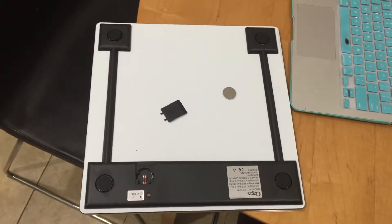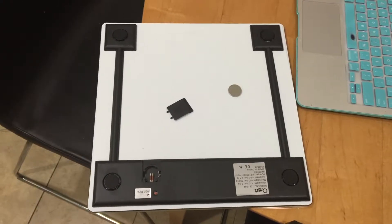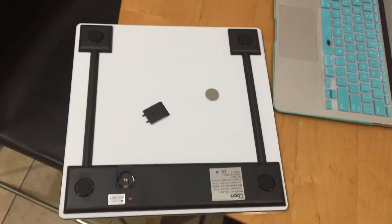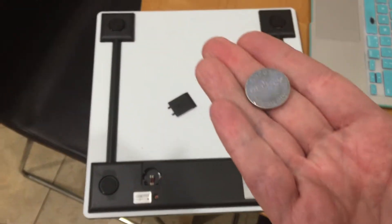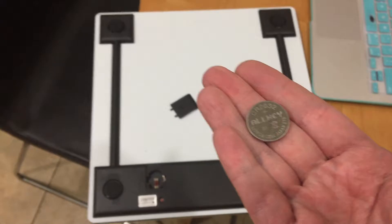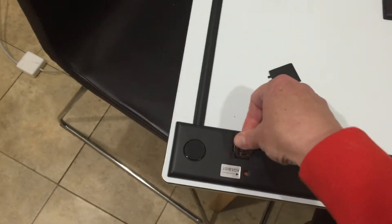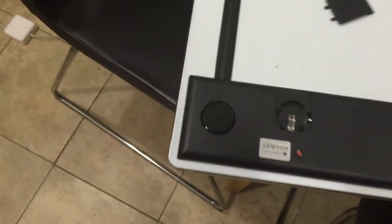This is a video review of the Ozeri bathroom scale. The scale came with the battery not inside of it, which I kind of like because it means the battery will last longer. It operates on a large watch battery that goes in a compartment. This is my first time putting the battery in and trying out the scale.